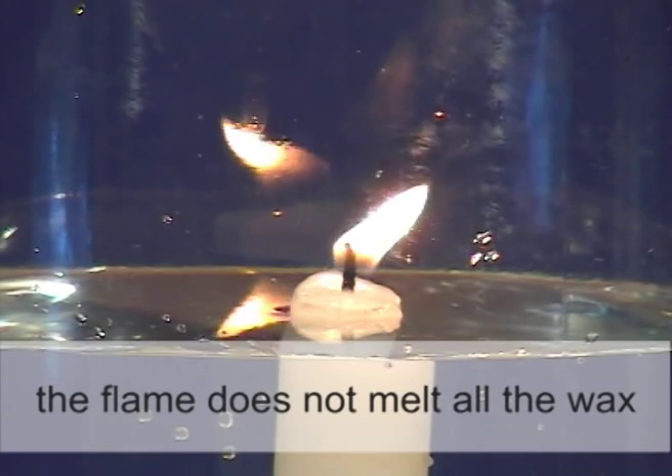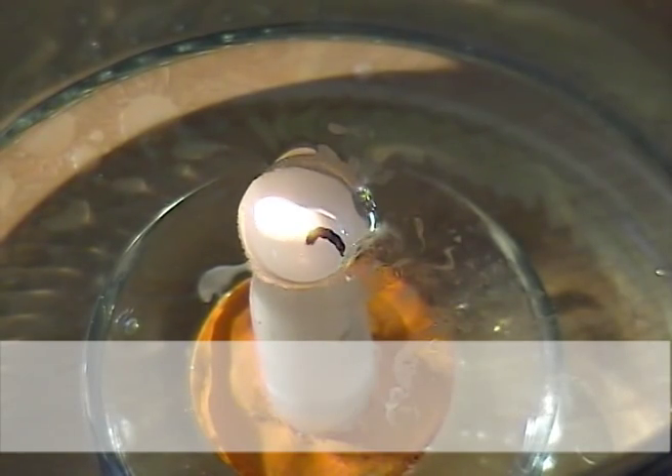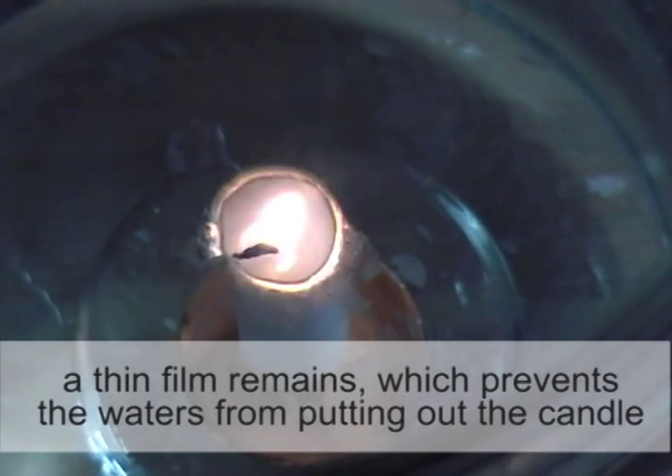The flame does not melt all the wax. A thin film remains, which prevents the water from putting out the candle.